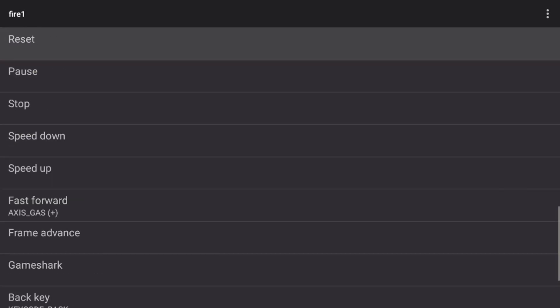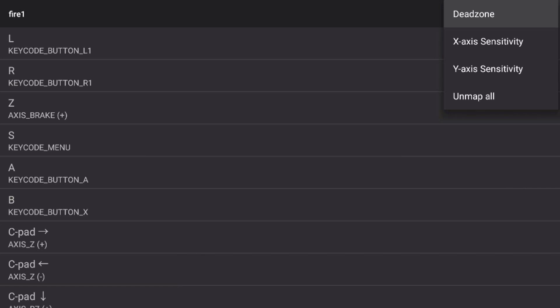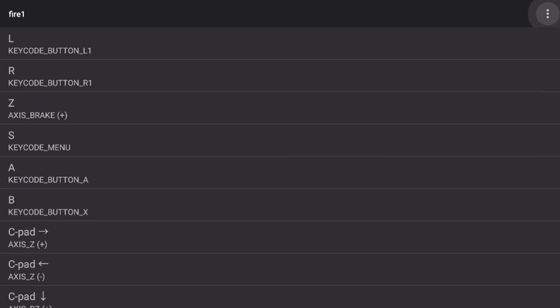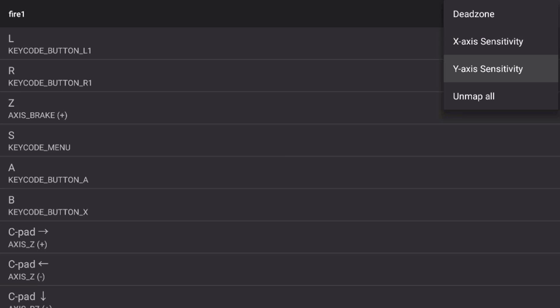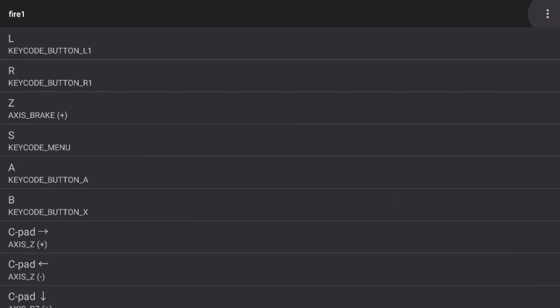There's one last step here. Go to the top right three dots button and select x-axis sensitivity. Bump that up to around 120 — a little over if needed. The reason for this is that in games like Mario 64, if you jump in the water, you need the sensitivity set above 120 to be able to jump back out — I learned that the hard way. Then do the same for the y-axis sensitivity, bumping that up to around 120 as well. Click OK and you're all set.